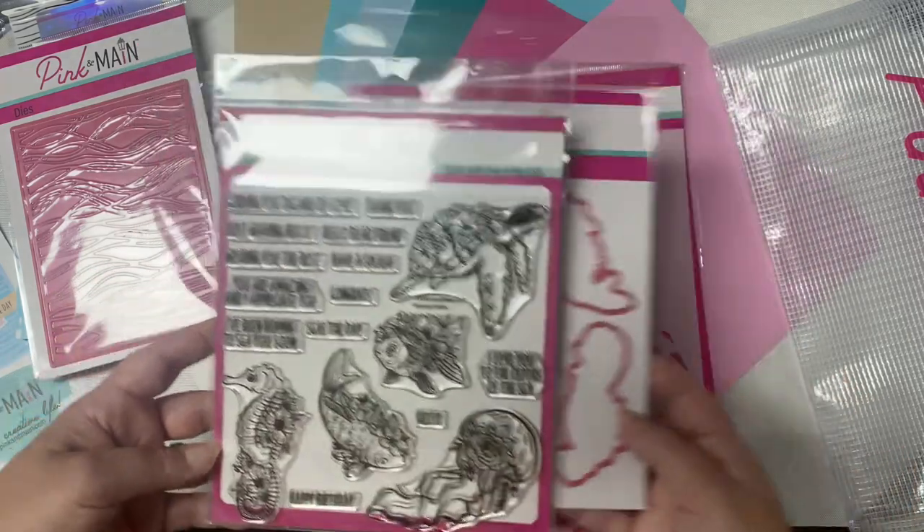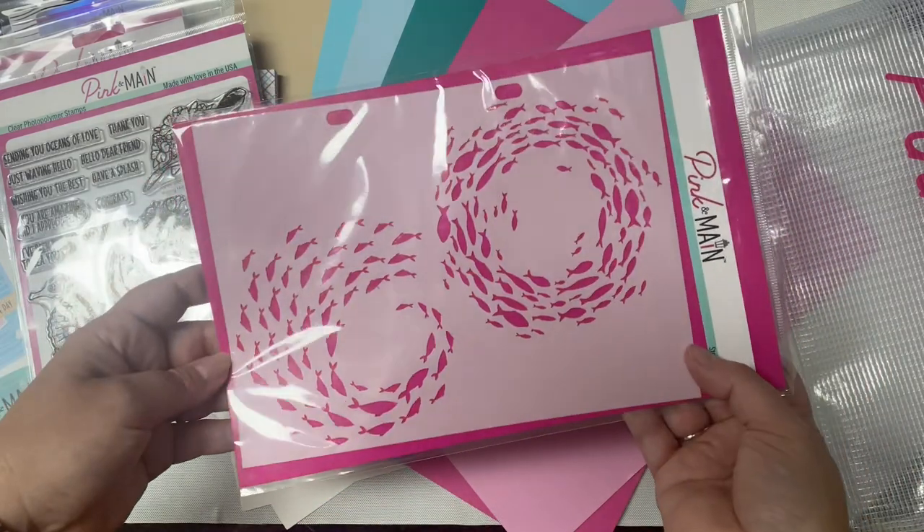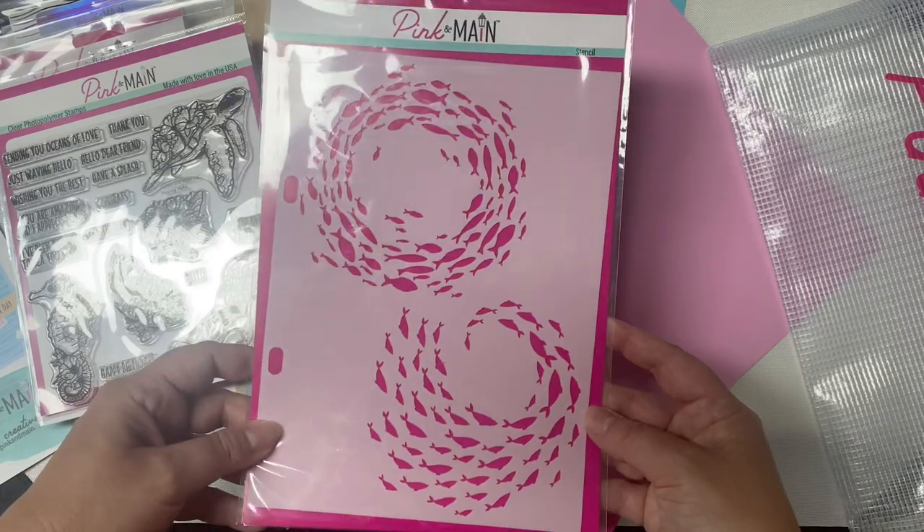It also has coordinating dies for each of the five images. And it also includes this large stencil with two swirl fish patterns. This fits in the Pink and Main storage binders.